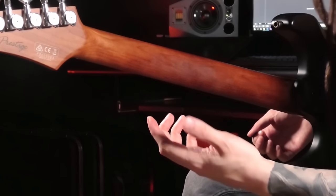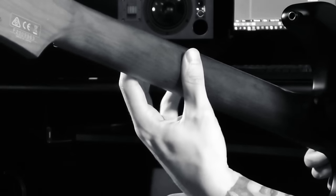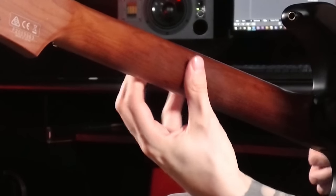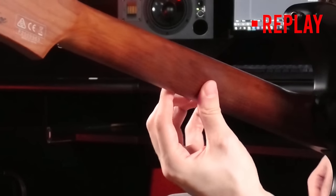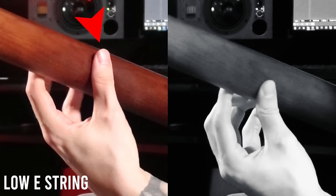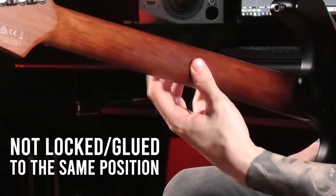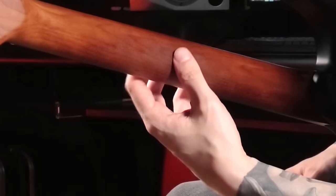If you paid close attention to my thumb while I was playing, you already witnessed my absolute biggest technique revelation when it comes to legato. As we look at this slowed-down footage, you can clearly see that my thumb is moving along with my fingers when I'm switching between different strings. I marked the starting point on the low E string and the thumb position once I reach the high E string — it's not locked in place.